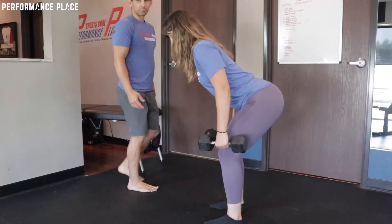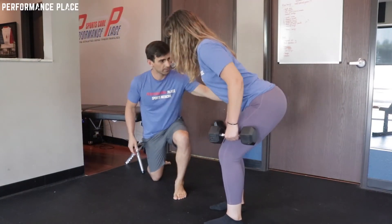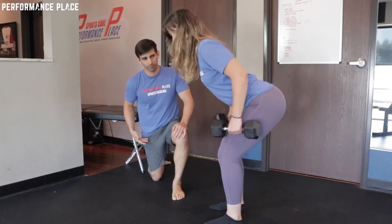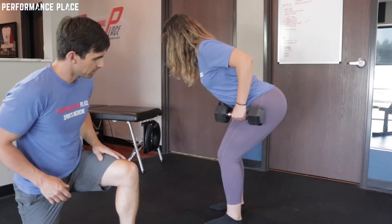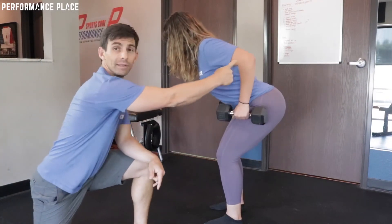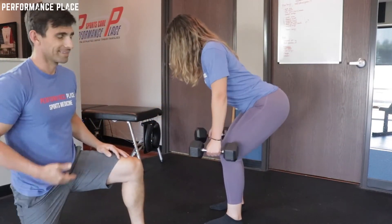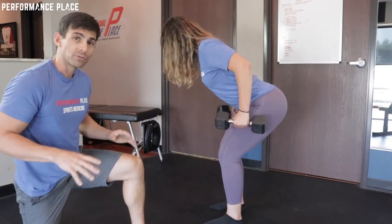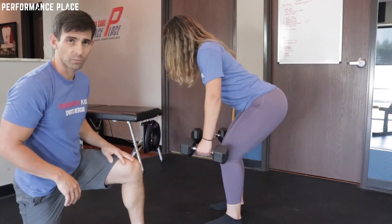Hips back. Don't let those dumbbells leave your thighs. Go ahead and pull it all the way up. So she's able to go to her side pocket now versus the front part of her pocket, getting right into this area. Get it to touch that every single time. She's making a little bit of a J movement with her wrist. You feel that even more, don't you? Big J, let it swing. And now if she wants to really develop more tension, we can use that spreading cue on the floor as well.